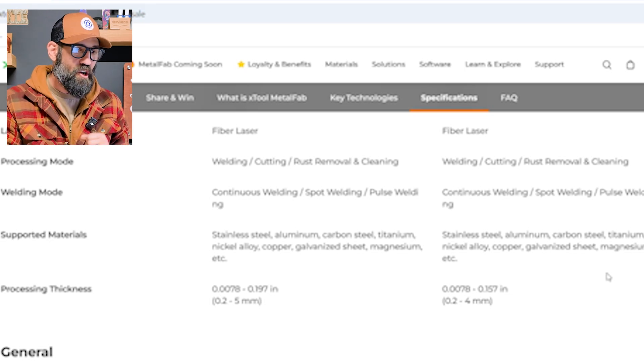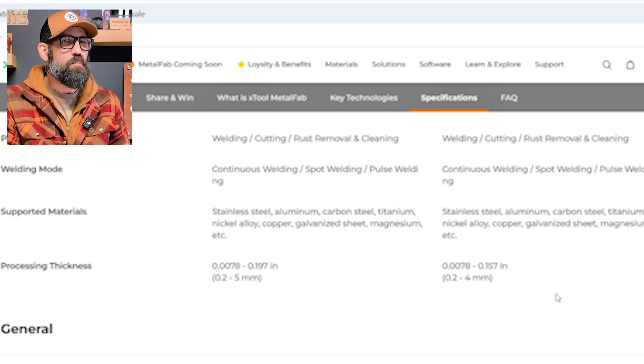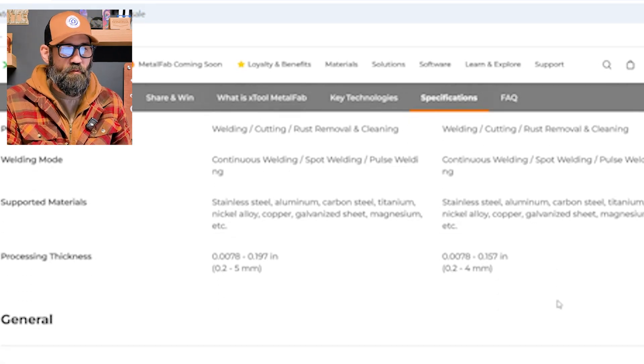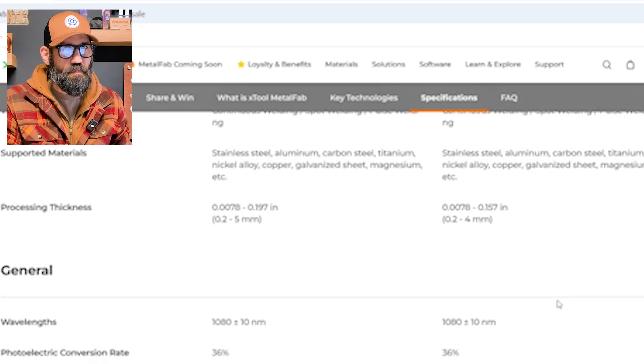Processing thickness: up to 10 millimeters thick for some metals - that's probably for mild steel on the 1200-watt. The 800-watt can only go up to four millimeters thick. I'm going to be testing that 10-millimeter thick spec when I visit on Monday.